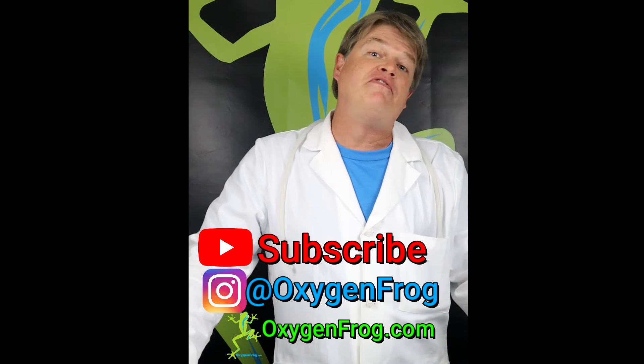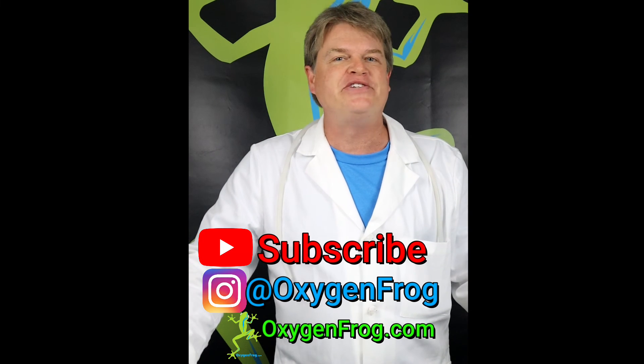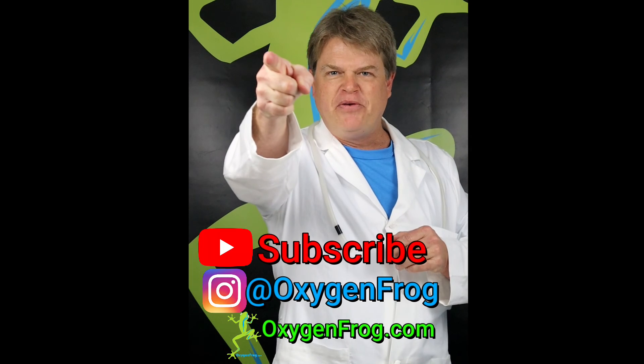Thank you for tuning in. Be sure, if you haven't already, to hit that subscribe button. Follow us on Instagram and check out our new and improved website. And as always, Ribbit, Ribbit, Rage It!